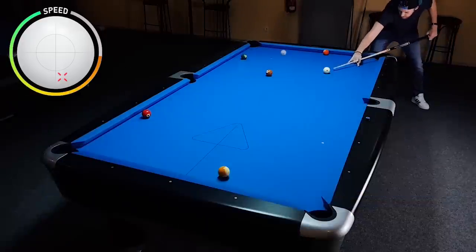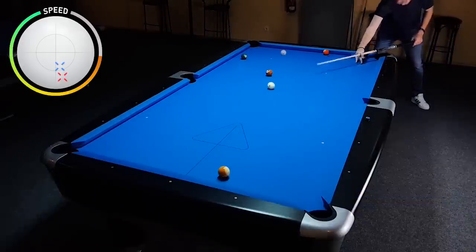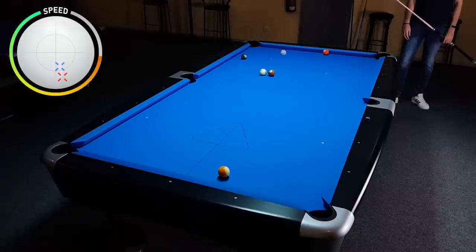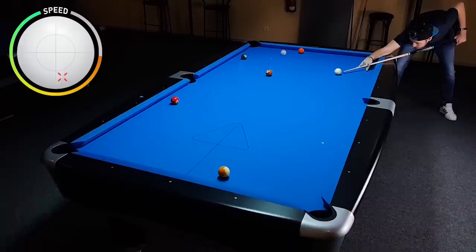Again on this try I got nothing out of the cue ball. And here I missed the ball because of the same two reasons from the previous shot.